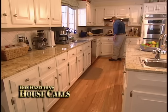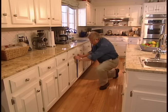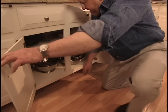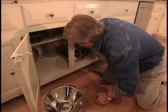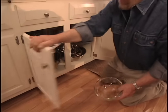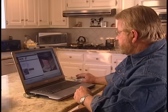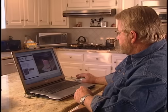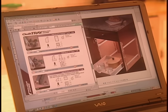I feel like our kitchen is fairly convenient to use except when it comes to the things stored in our base cabinets. I've got to practically get down on my knees even to peer inside, and most of the time if I want something in the back it means first unloading what's up front. I was sure there must be a solution to this, so I went online looking for one and came across a product called Quick Tray.